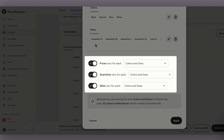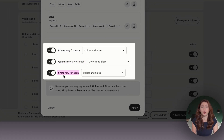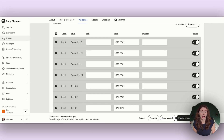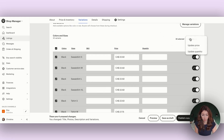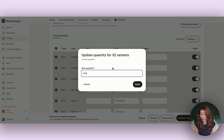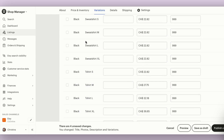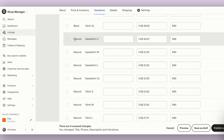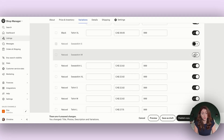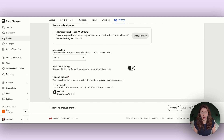One thing you need to make sure is that all three of these are turned on: prices to vary for each, quantities to vary for each, and SKUs to vary for each. Then go ahead and add in your different pricing. I'm going to update quantity to the max 999 because I don't run out with these on Printify. If you want to turn off a certain size and color — for example, if there's no natural sweatshirt — you can go and turn off all the natural sweatshirt variants.